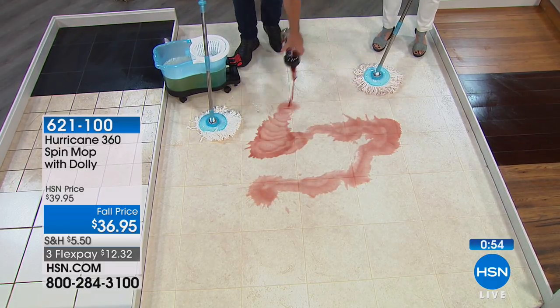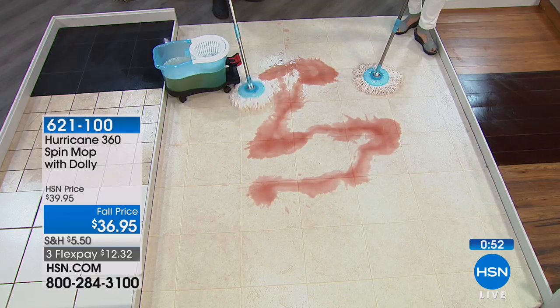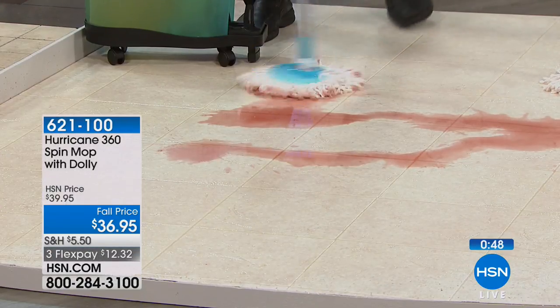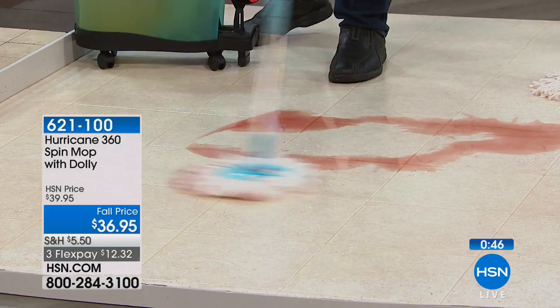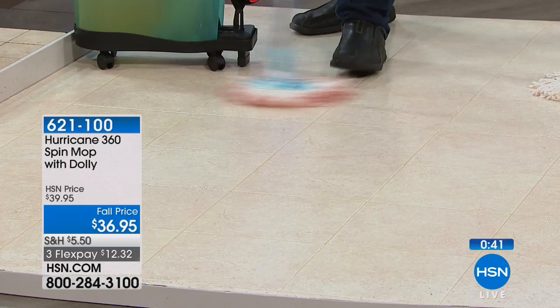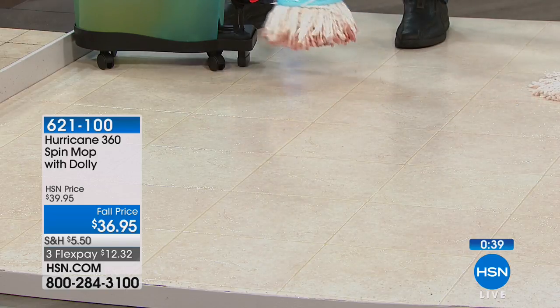With this, you can actually throw it in the washer and clean it just like you do your sheets and your towels. You know how awesome it is to have a fresh towel when you take a shower? It's the exact same thing with the mop head. You're going to have really clean mop heads whenever you want. Once I'm done doing a big mopping job, I throw it in the washer because it can.